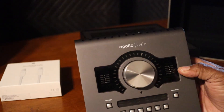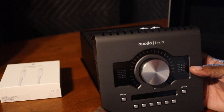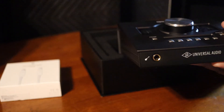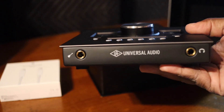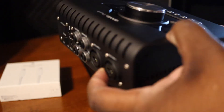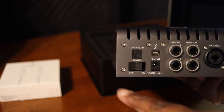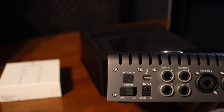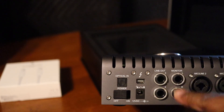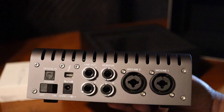Back to the Apollo Twin — this is just an unboxing. This thing is quality. Got a headphone input here, instrument input as you can see. On the back: on/off switch, optical in, Thunderbolt of course, line outs, monitors left and right, two inputs. Pretty much self-explanatory.